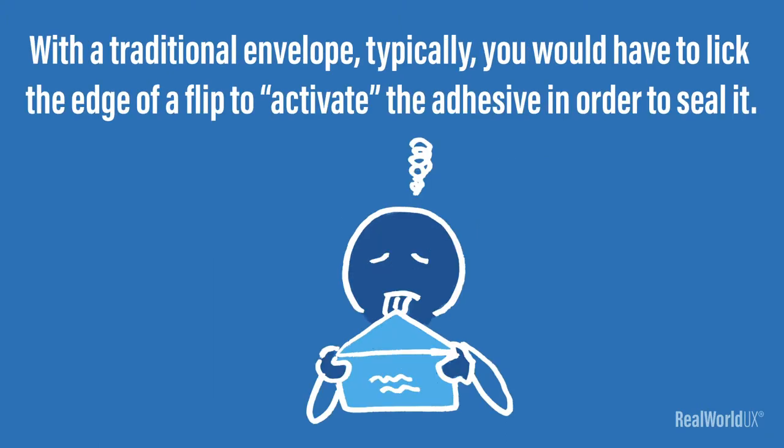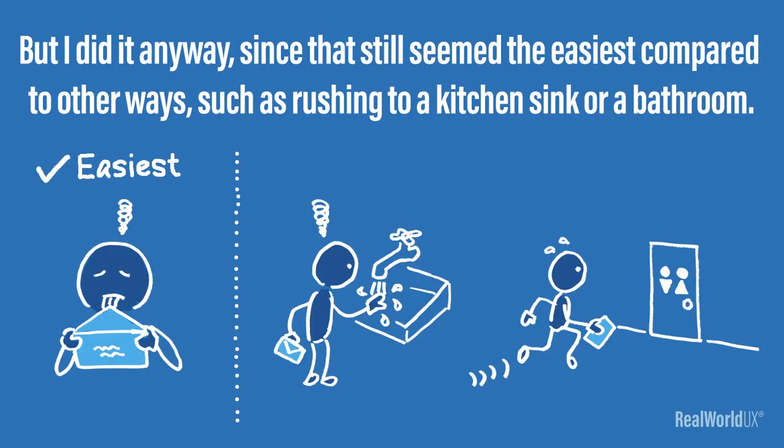With a traditional envelope, typically you would have to lick the edge of a flap to activate the adhesive in order to seal it. Licking an envelope has never been a pleasant experience for me, but I did it anyway, since that still seemed the easiest compared to other ways, such as rushing to a kitchen sink or a bathroom.